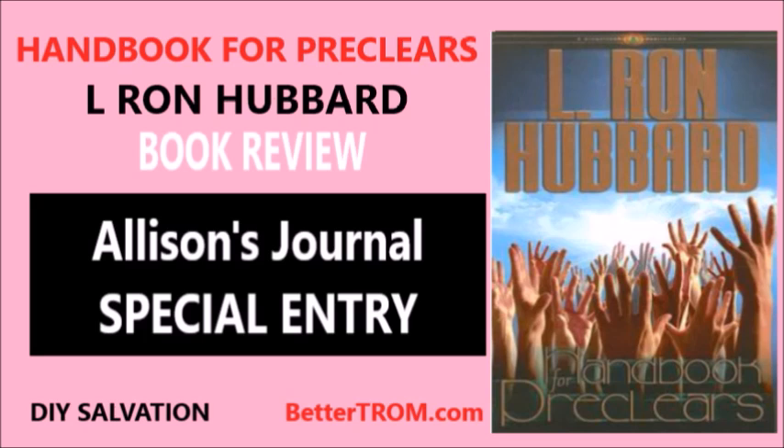So I'm putting up this review at the request of some of our viewers. Handbook for Pre-Clears is an early Scientology workbook with mental and spiritual exercises aimed at reducing the influence of the reactive mind on the individual.